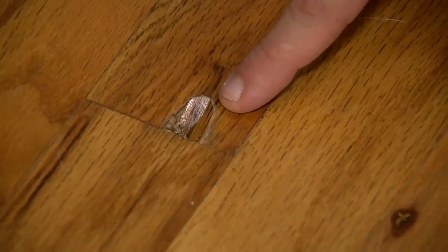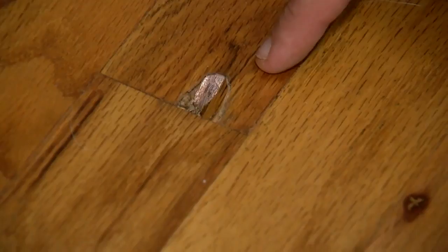Here with contractor Julie Daniels. When you have a house in Florida, it's really not a matter of if but when termites cause a problem for you. And here on this hardwood floor, they've eaten right through it.